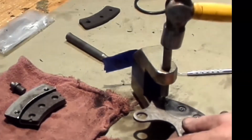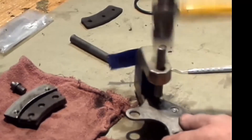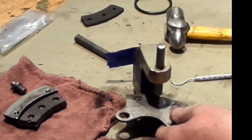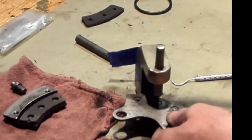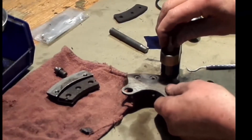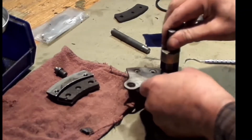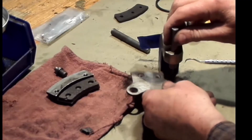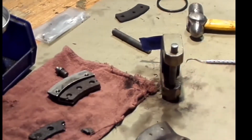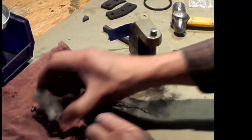I'm going to hit it with a hammer — takes a pretty hard hit, several of them actually. We got the first one punched out, there's the second one, got one more to go. Now there's the lining — taking the old lining off. There are three rivets and a lining.